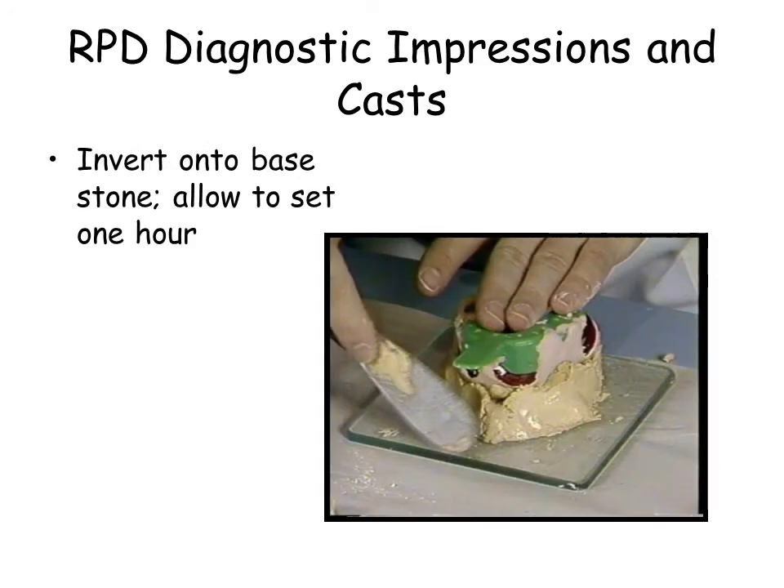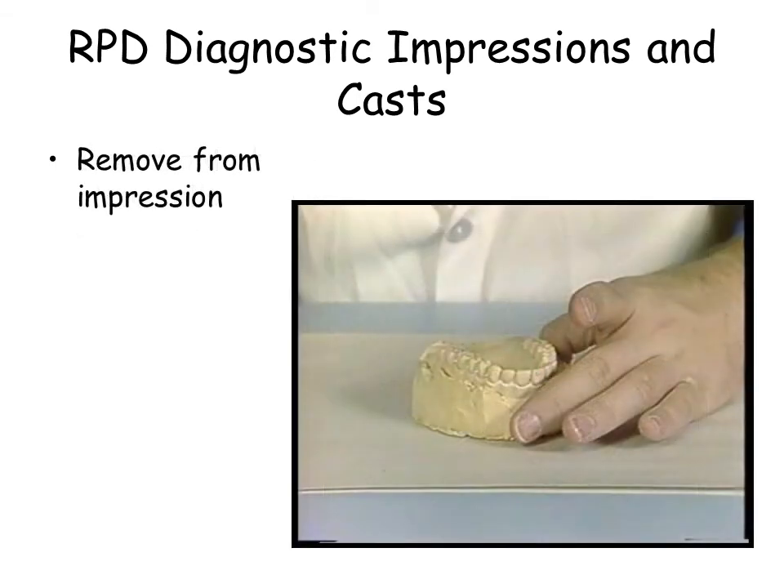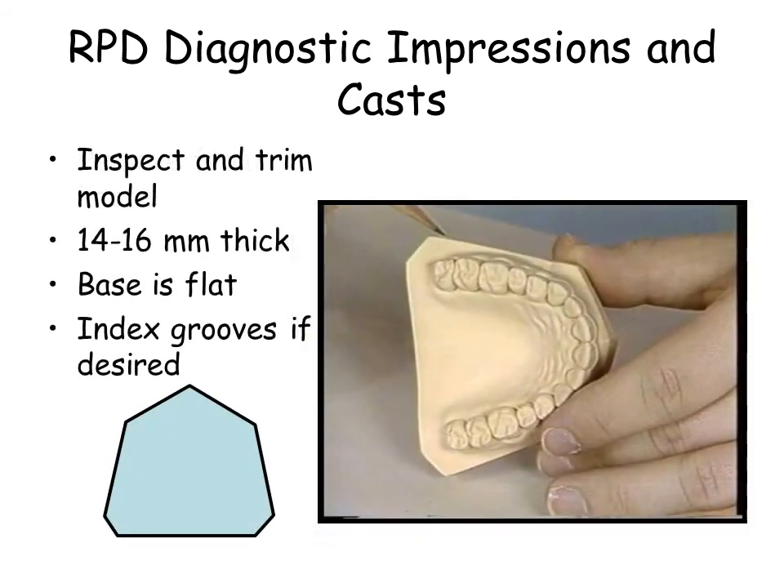Please observe all laboratory safety precautions. Protective eyewear should be worn whenever rotary instruments are in use.